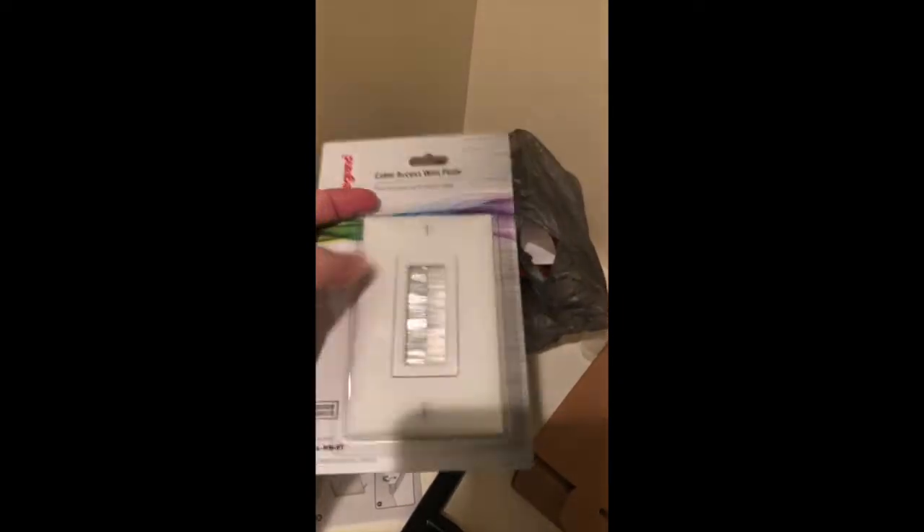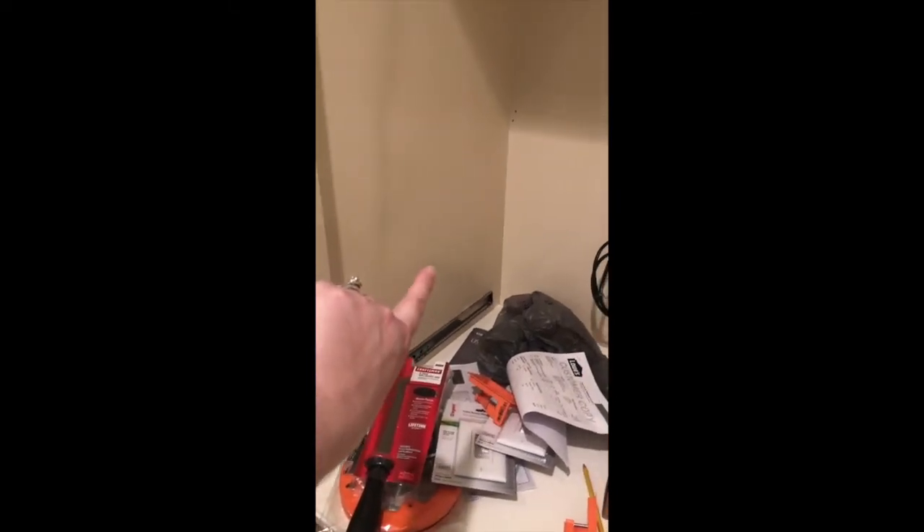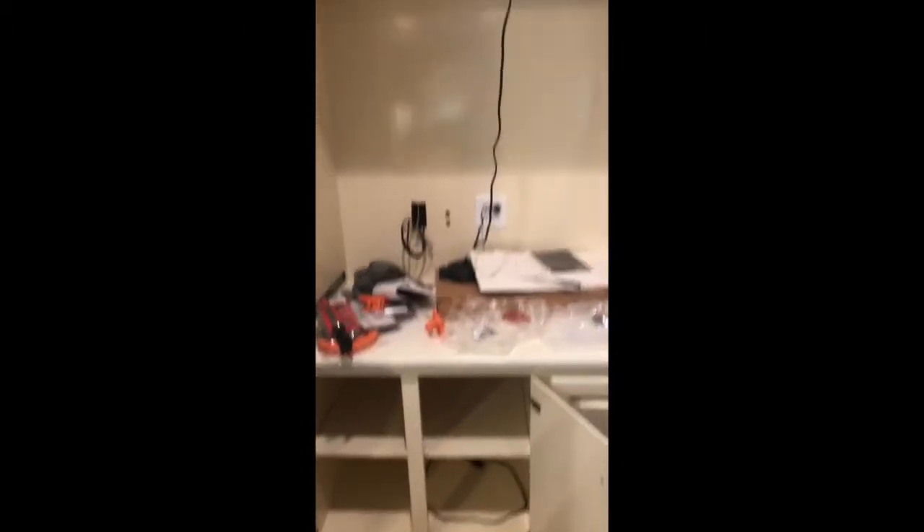We're going to put the cable access wall plate behind the TV and that's what the cord is going to go through. Change of plans — we're actually going to try to put a box on this side because we have a plug right here, so we'll put the box on this level.